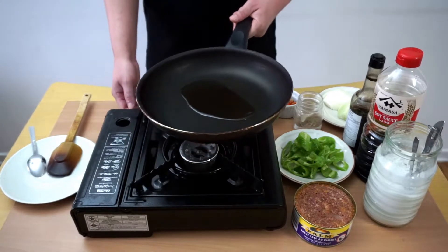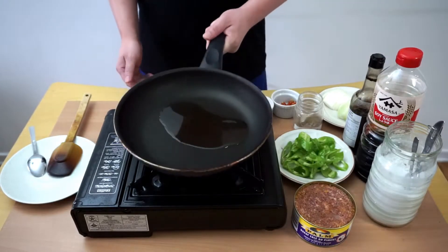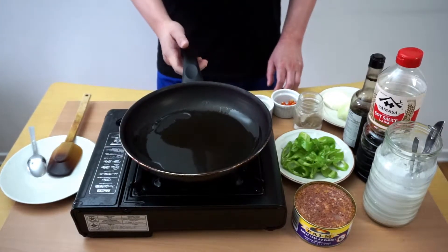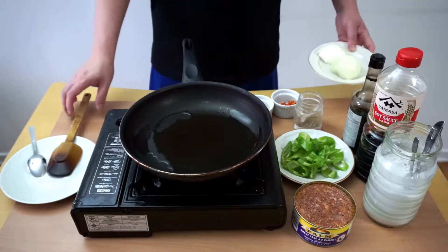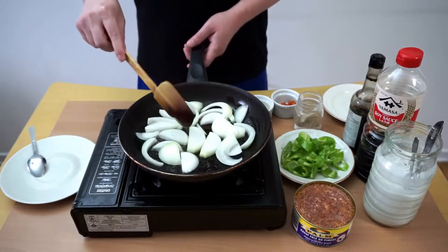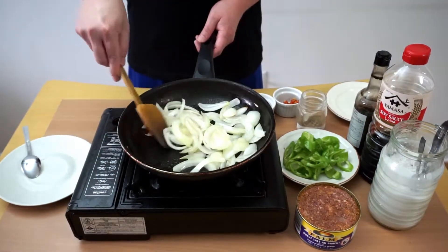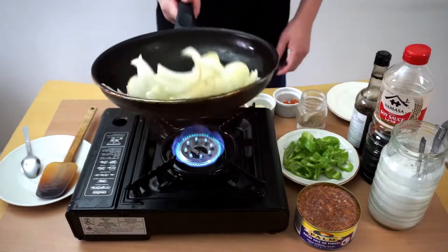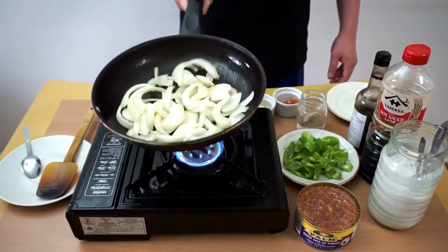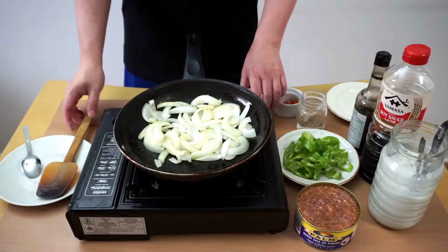First, put some oil in the frying pan on medium heat. Heat up the oil, and when it starts heating up, put the onion inside. Stir fry the onion until it becomes a little bit soft.